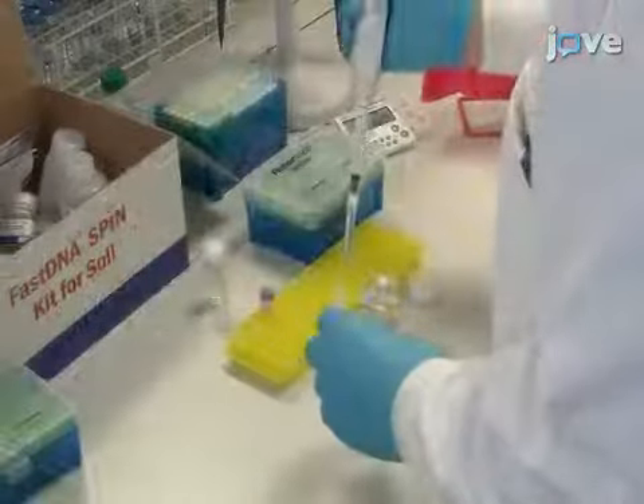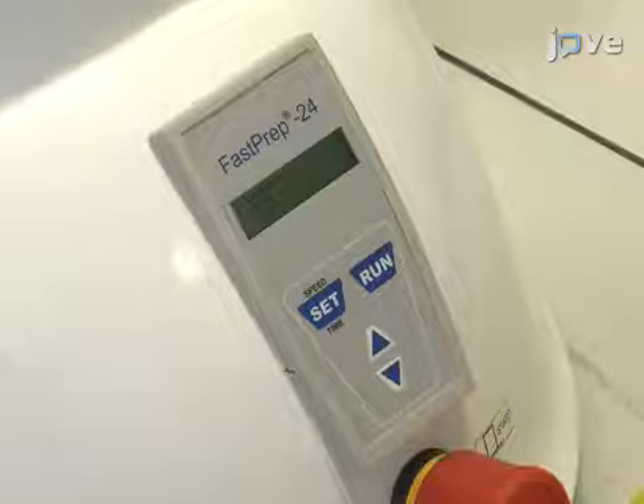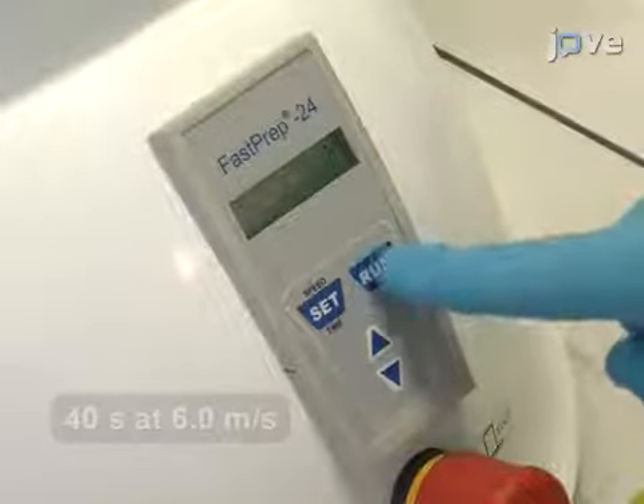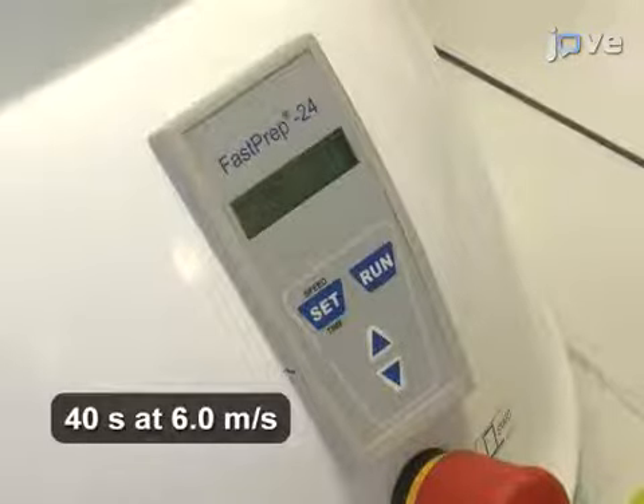Include a negative control that has no silage sample. Homogenize the samples by placing the lysis tubes into the homogenizer for 40 seconds at a speed of 6.0 meters per second.